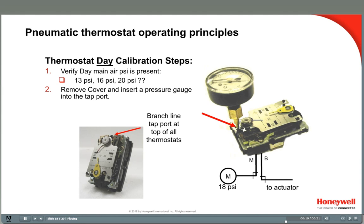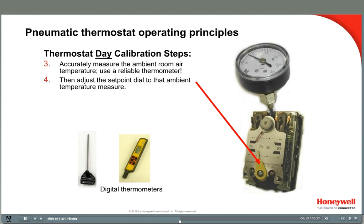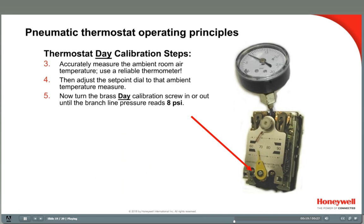Next, remove the cover if you have not already, and insert a pressure gauge into the branch line tap port at the top center of the stat. Then measure the ambient room temperature with a reliable thermometer — do not use the built-in thermometer on the thermostat. In this example, the room temperature is 70 degrees. Next, turn the set point dial to the ambient temperature. Then adjust the small brass calibration screw to get a reading of 8 psi in the branch line.